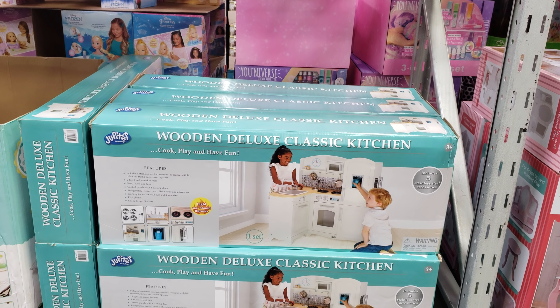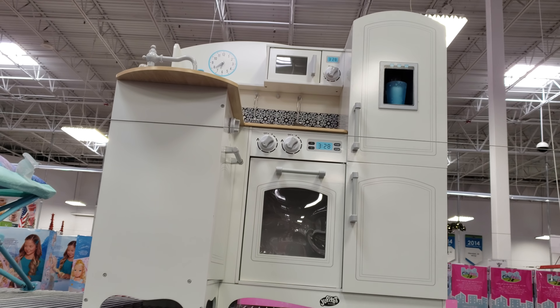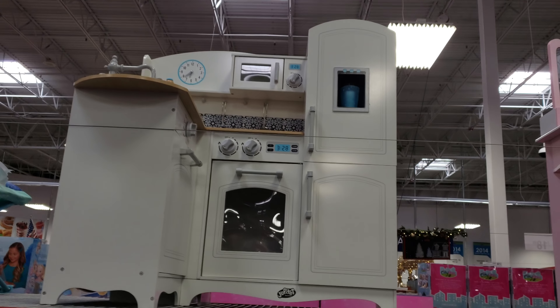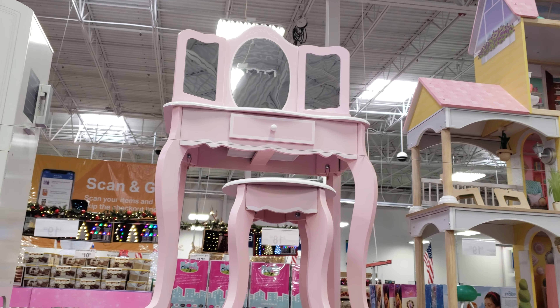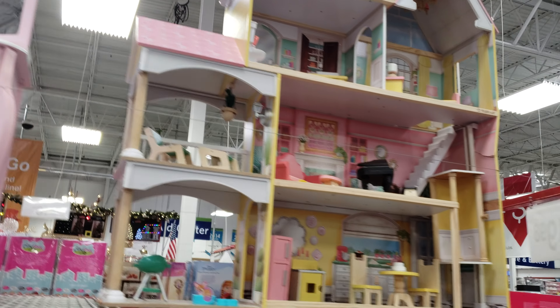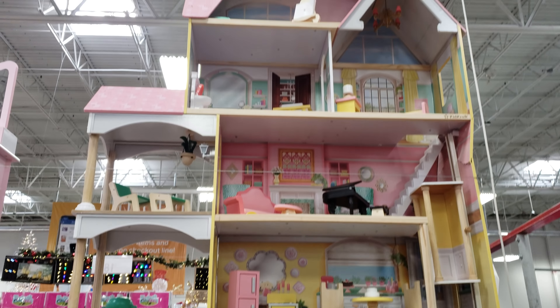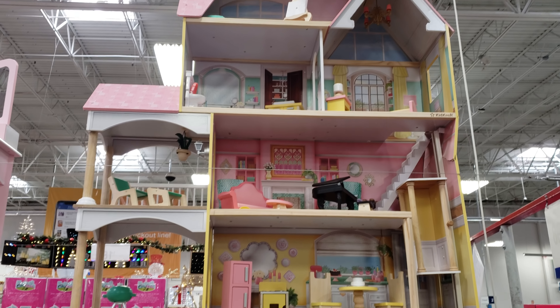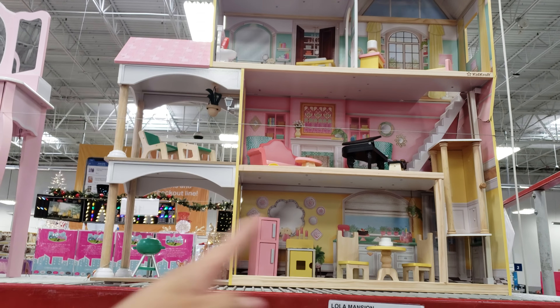Wooden Deluxe Classic Kitchen is going to be $100. That's really cute — it does make sound and it does have a light. We've got the vanity table for $50. And the Lola Mansion, which is going to be $150 — a mansion without a garage, though it does have two sides and all the elevators.